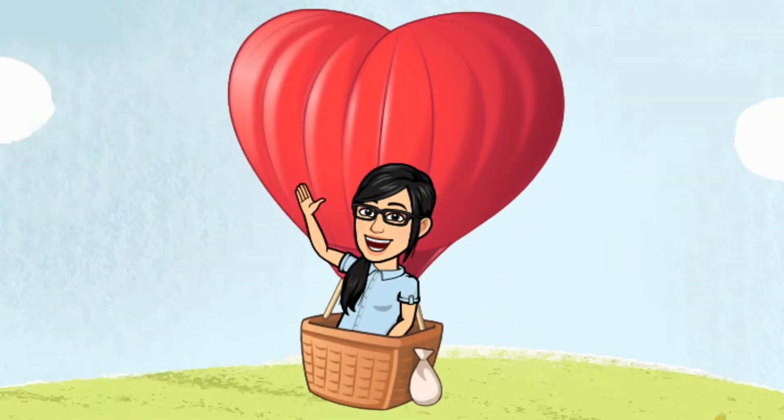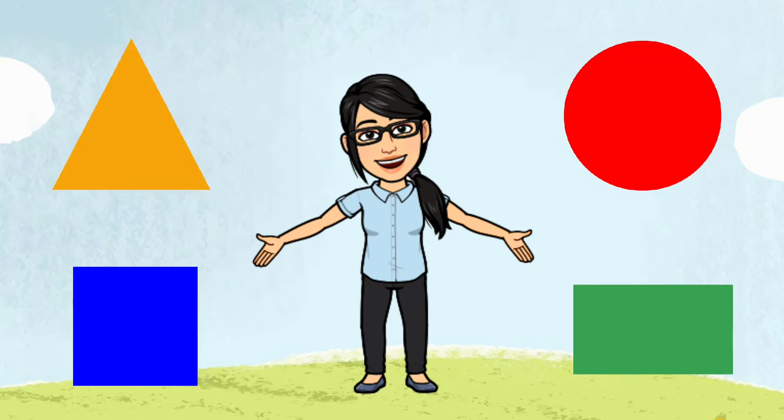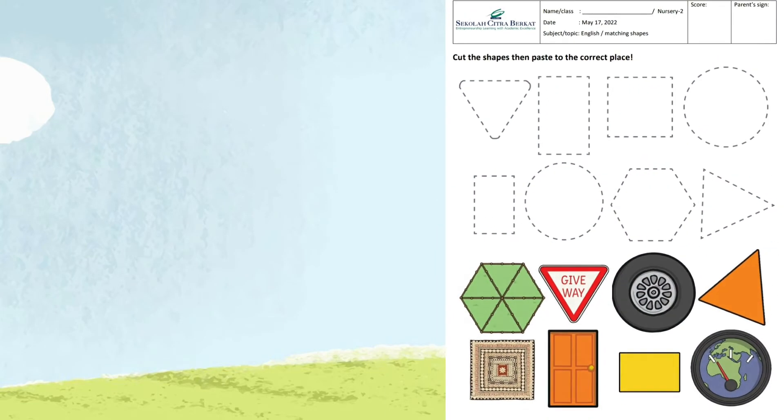Hello everyone, how are you today? I hope you all are happy and healthy. Last week we learned about shapes — rectangle, square, circle, and triangle. And for today, we are going to do this worksheet.